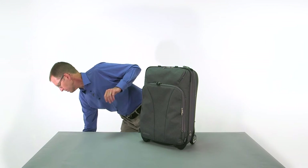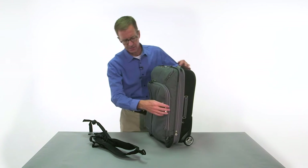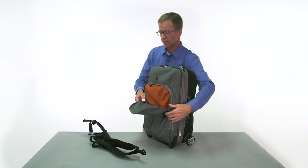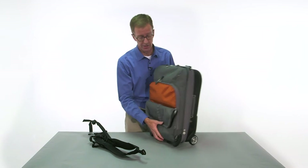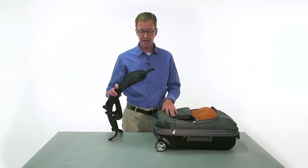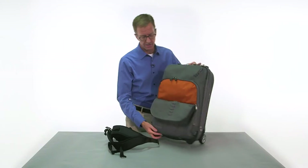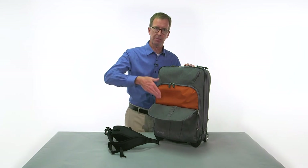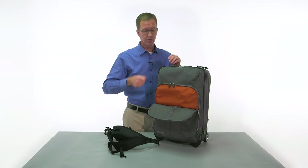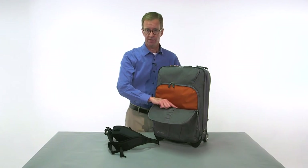The backpack straps are sold optionally because not everybody has the ability to carry something like this on their back. We have a ladder system built in that allows you to adjust the connection point for the backpack straps based on the size of your torso. If you're really tall, you're going to want it on one of the higher loops; if you're shorter, you want it on one of the lower ones.